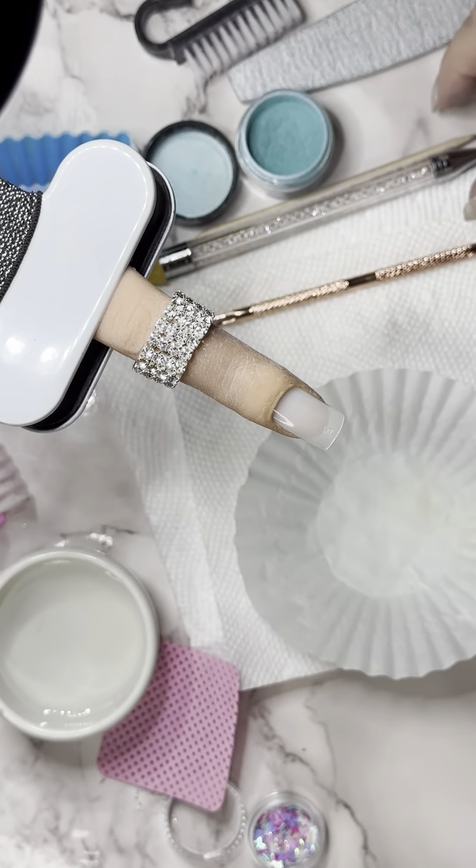Like I've told you before, I always apply bond, whether it's a tip or natural nail. We do have prep also — some people swear by prep. Prep and bond work great together. I usually just do the bond, so it's just kind of a personal preference and what works on your nails. So let's get started — the bond is dry.